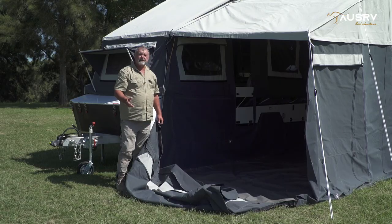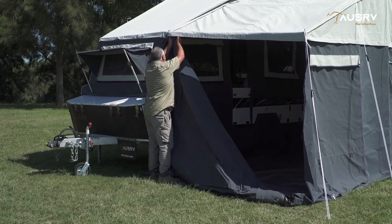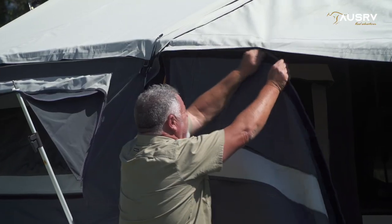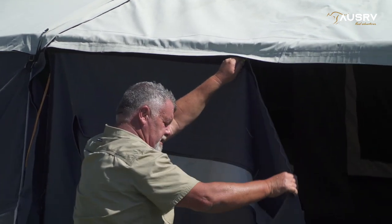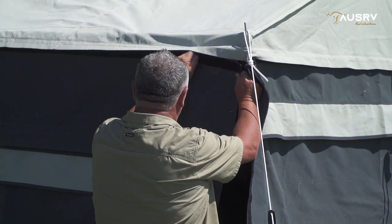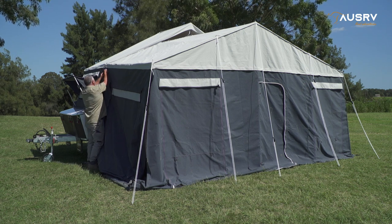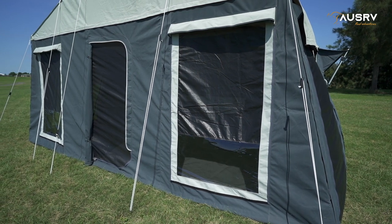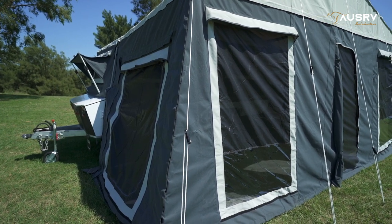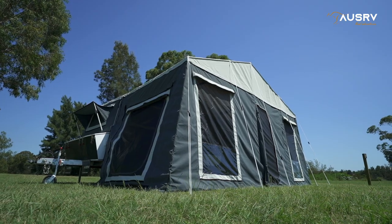The last wall is simply a rinse and repeat of the other two. Now I've got all my walls in place and zipped up. I can go around the annex and tidy up all my Velcro — all the corner Velcro and the Velcro between the roof and the walls. Then I'll jump inside, adjust all my poles, make sure my floor is nice and flat, everything in place, and I'll go around and peg the annex down.